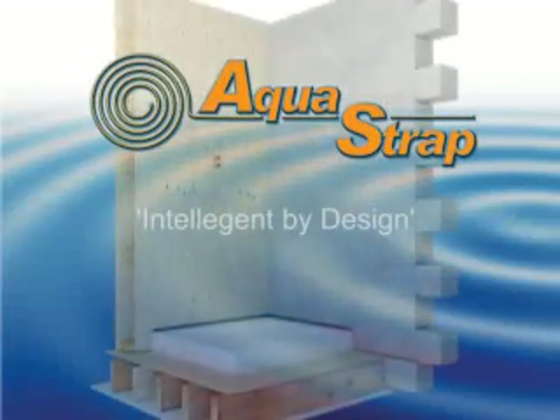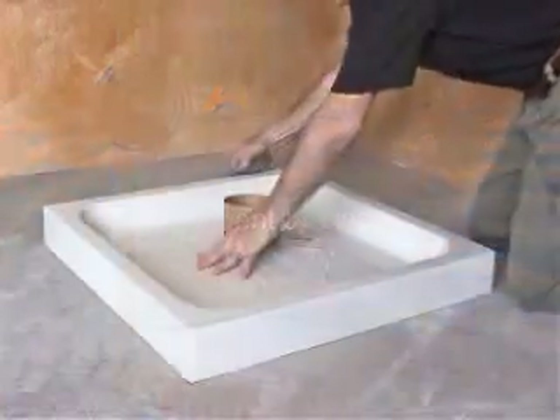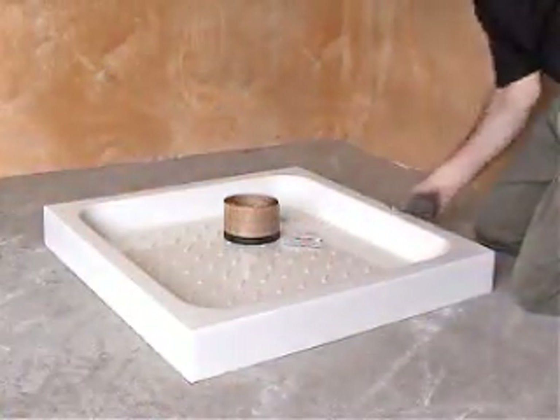AquaStrap, intelligent by design. Let's go through the simple installation process for AquaStrap. Prior to installation, the surfaces to which AquaStrap is being bonded must be cleaned.